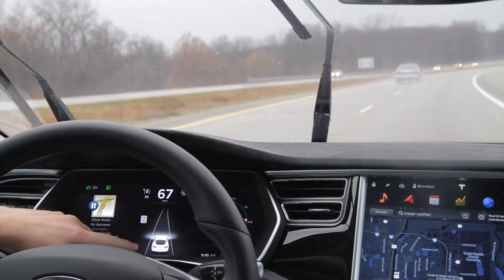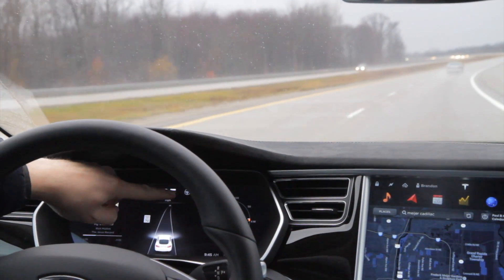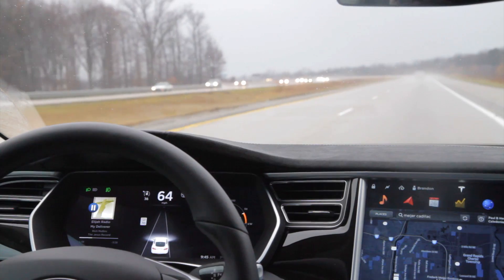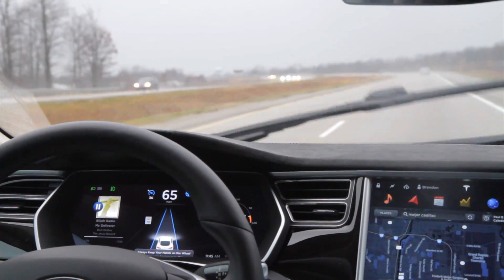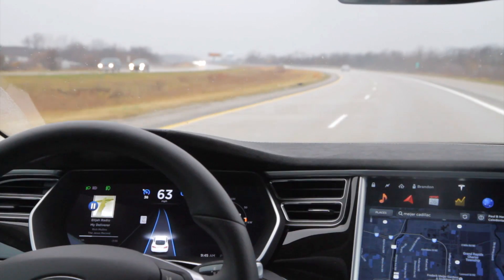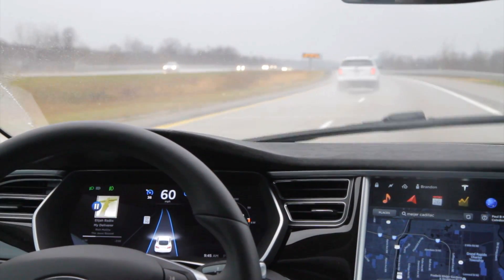To engage it, make sure it's reading the lines. When it can see lines — or at least one good line — the gray steering wheel icon will appear. Then I pull my cruise control lever towards me twice. That engages it: the icons turn blue, the lanes turn blue, and you get a little warning that you need to be able to take control at any time and keep your hands on the wheel.